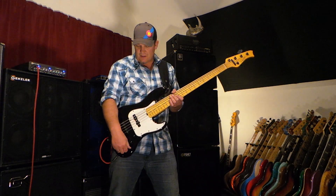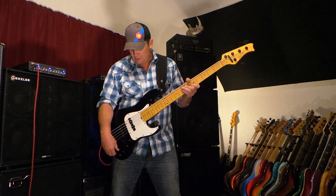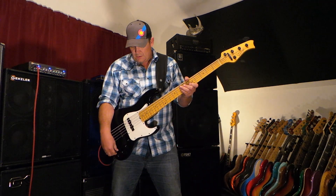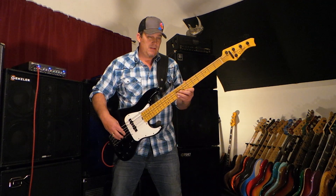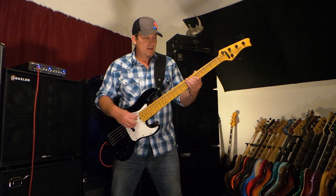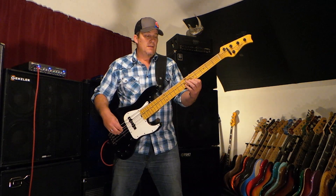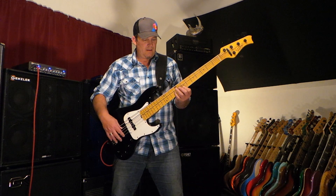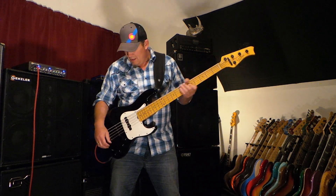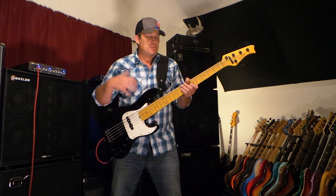It also has a passive tone on it — I keep that set at about ninety percent. Now we'll start bringing in some EQ, back to both pickups — goes right to that modern super fat sound. With both of them at about halfway, let's crank them up a little bit — it's got tons of that active onboard modern jazz bass tone.